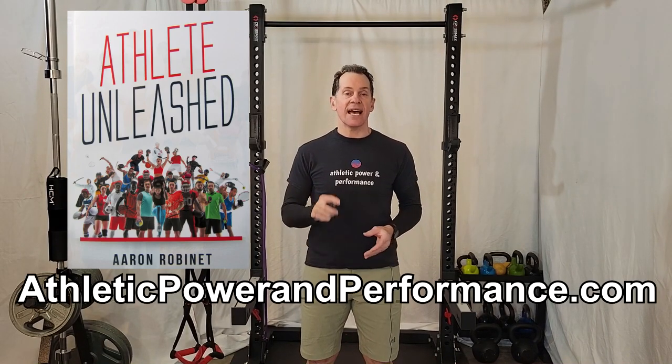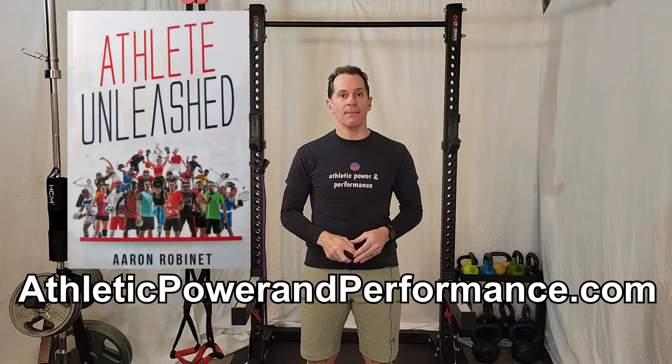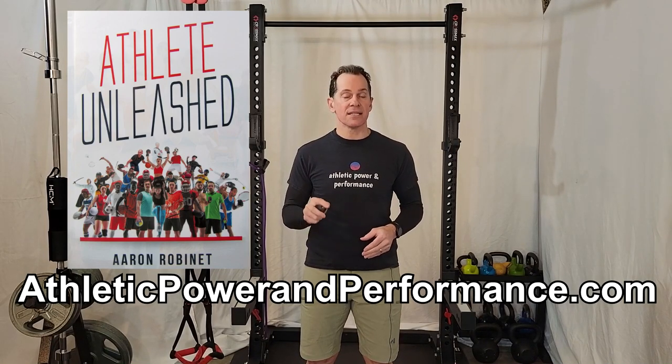In this video I'm just showing a few key exercises you can add to a busy schedule. For a deeper dive into unleashing the athlete within, get a copy of my book, Athlete Unleashed. Also check out my online program and individual coaching options at athleticpowerandperformance.com. That link is in the description below.